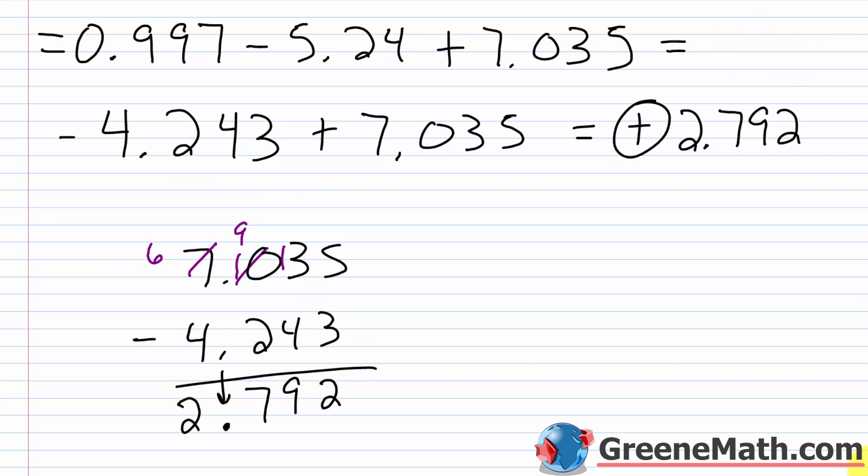When adding and subtracting decimals, it's really not any more difficult than performing vertical addition or subtraction with whole numbers. We just sprinkled in some negatives and some situations where we had to write zeros in, but nothing too complicated.